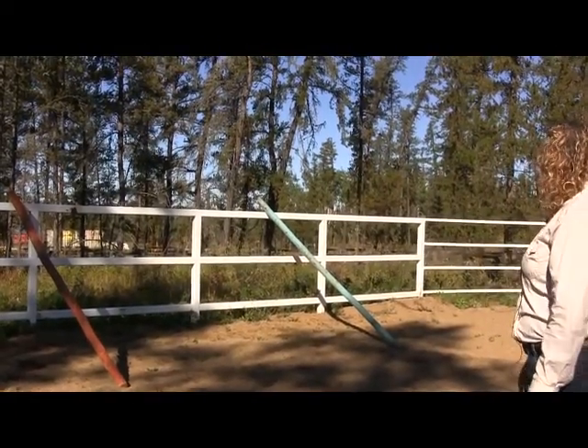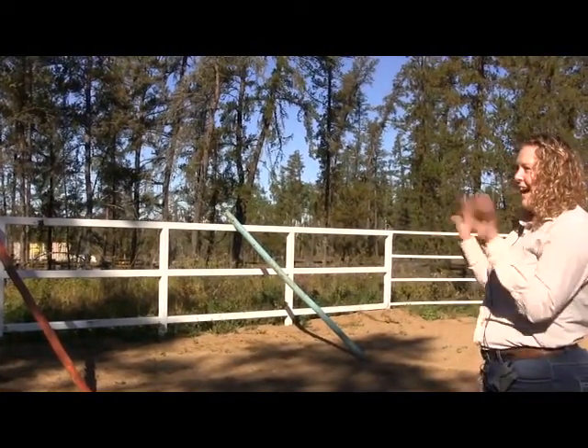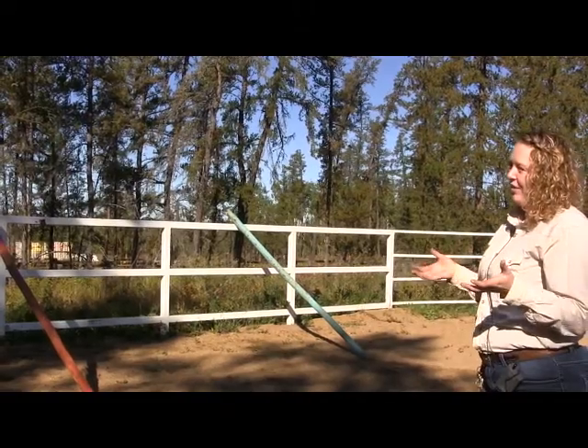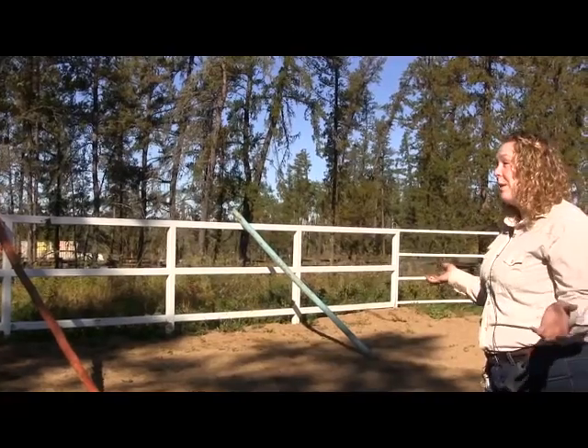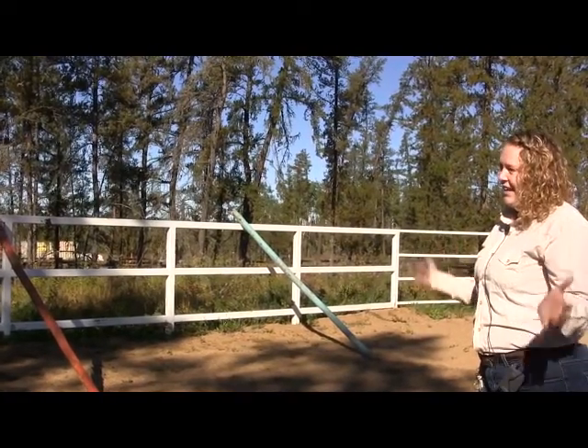This is called 'horse in the pocket.' What you're going to do is side-pass or parallel park your horse into this pocket. Usually you have a partner, so I'll help you out with that since you don't have a second person.